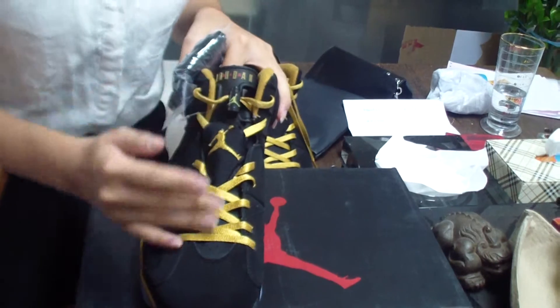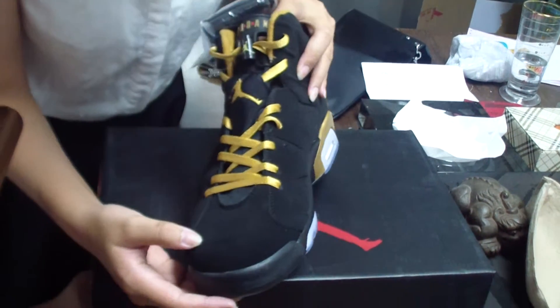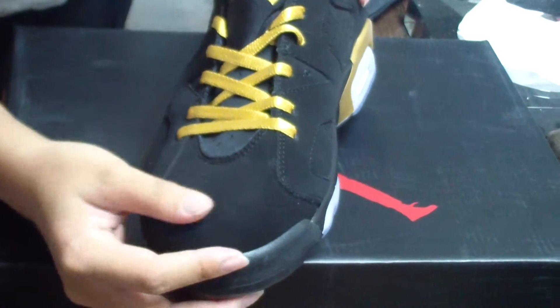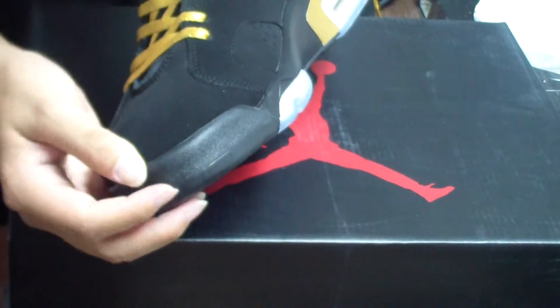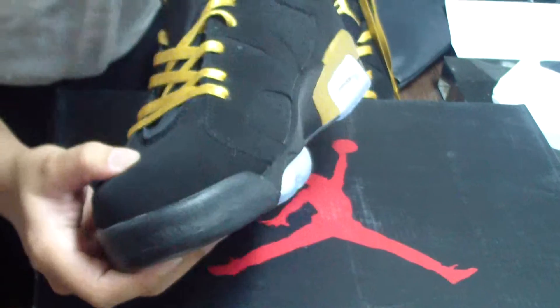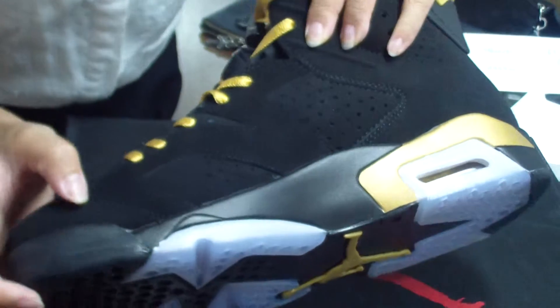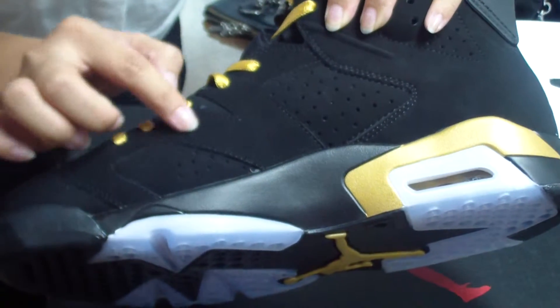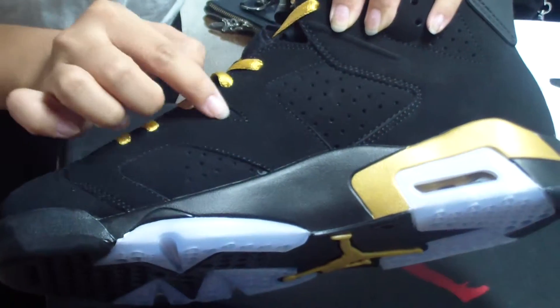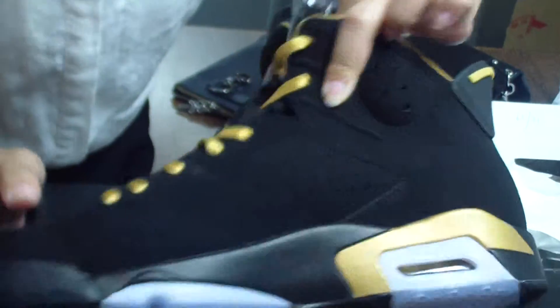See the upper of the shoes — it's made of very fantastic materials, very nice. The color will change when I touch here, so this material is very popular and has been used in many Jordan shoes. And the stitching — the stitching of the whole shoe — the workmanship is very very perfect. So this shoe is the authentic real one.